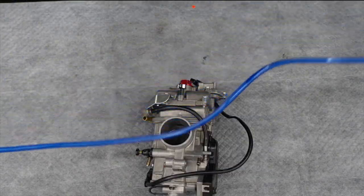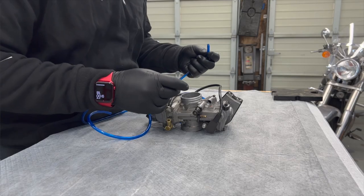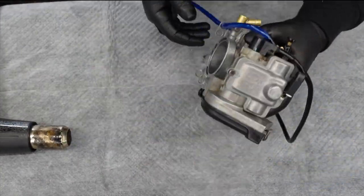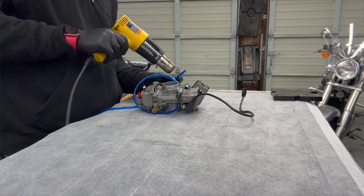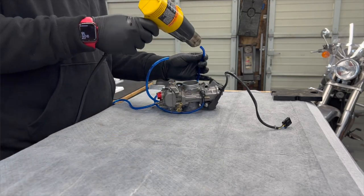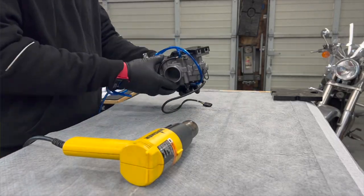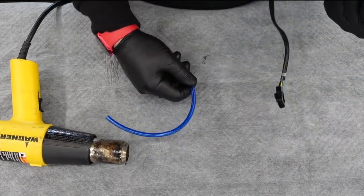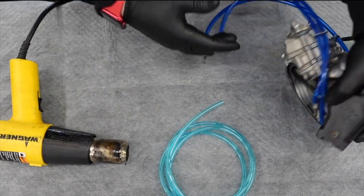Let's get on some hoses. Just picked up this kit from Rocky Mountain — this is the Tusk kit. This is what the blue looks like in comparison to the red, just for if you guys are making decisions. It turns out a five-foot standard kit is not enough. So I do have some more vent line here, just in the interest of showing you how to route everything — I'm going to use that for now.